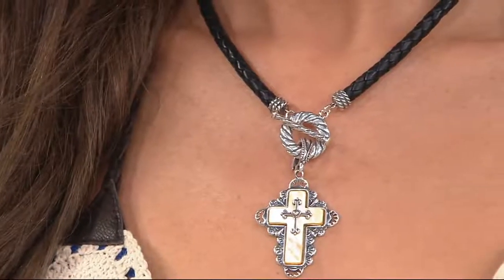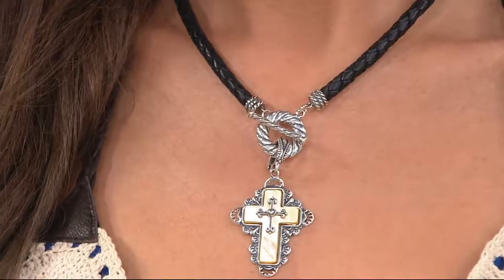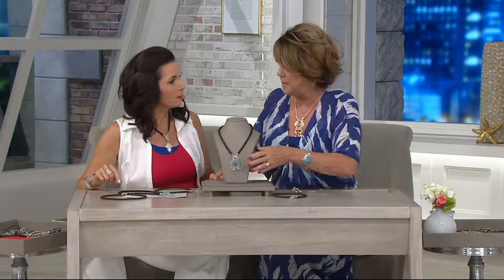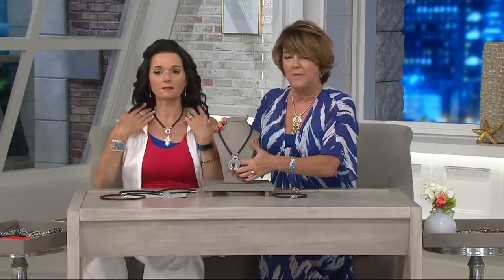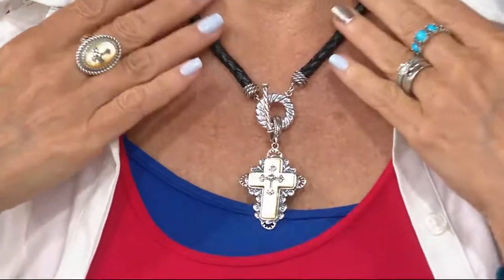This is definitely a go-to necklace. Suzanne has a cross on the brown. I'm going to put the Naja back on the black one. Look at the Naja on the black — because of the matrix in the Kingman turquoise, you want it to be all about you.